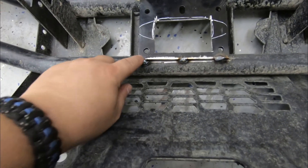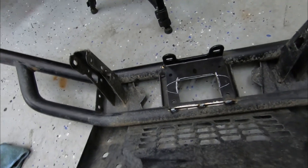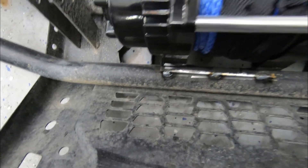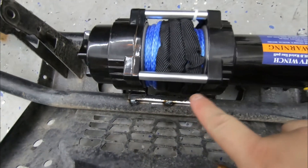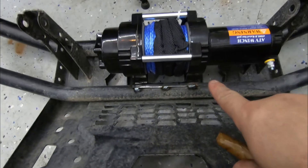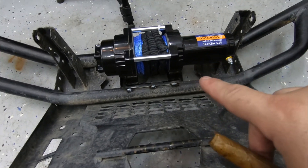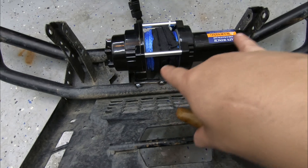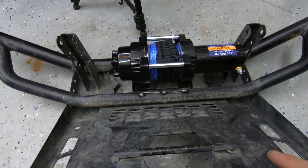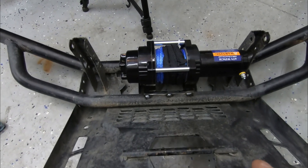I ended up tack welding it in there and it's looking pretty good. I'm going to mount this just like that, bolt it on, then put it in place to make sure everything lines up and isn't in the way of anything. If we're good to go, I'll weld it nice and solid, bolt it on permanently, put it all back together, and then we can work on the wiring after that.